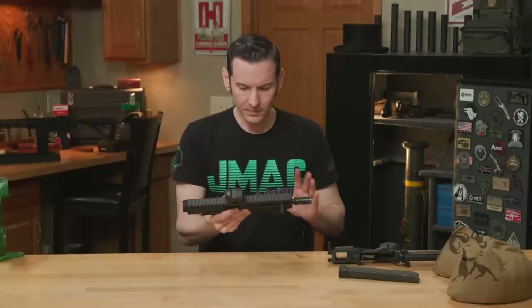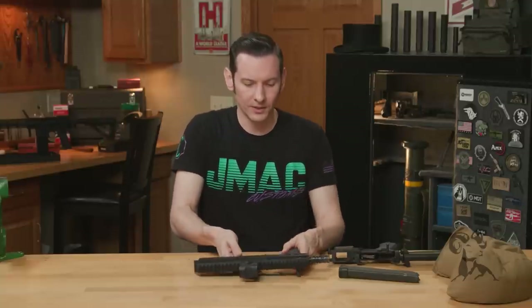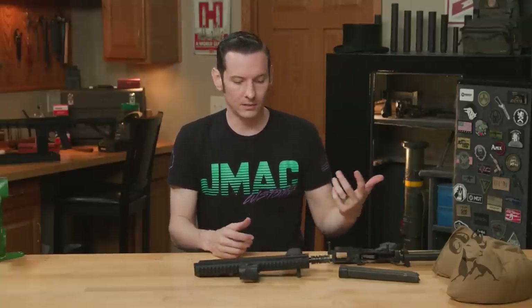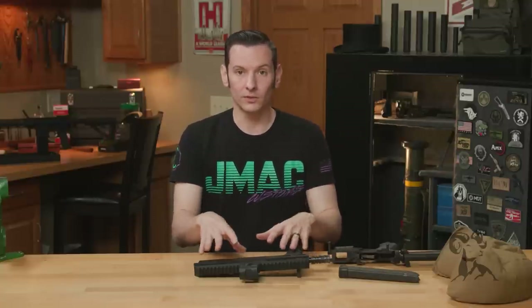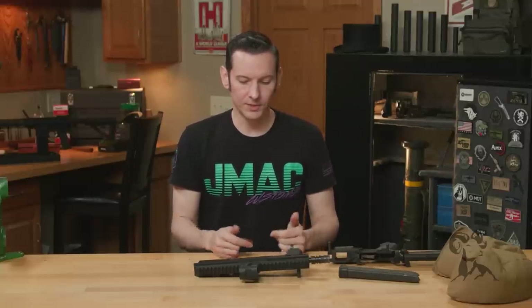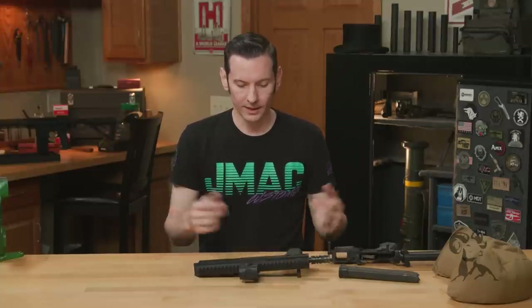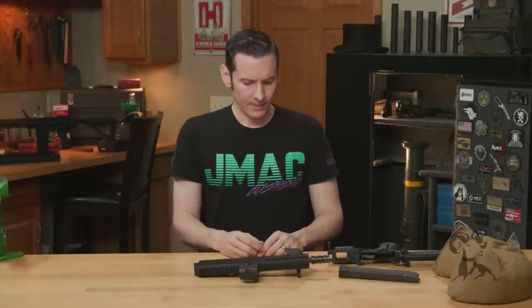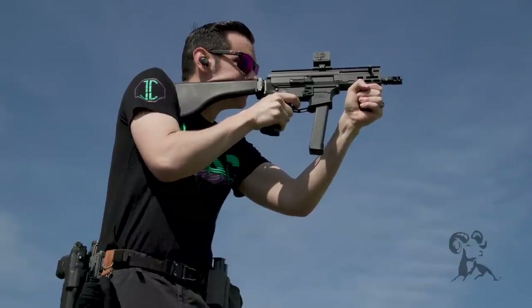If you're using Endo mags or something like that — if you want to use a standard AR-15 lower and use Endo mags, which are magazines that fit nine millimeter — those will work great with this. I also tested it with a Colt mag lower, shot some Colt mags through it, didn't have any issues. So this is the BRN9 from Brownells.